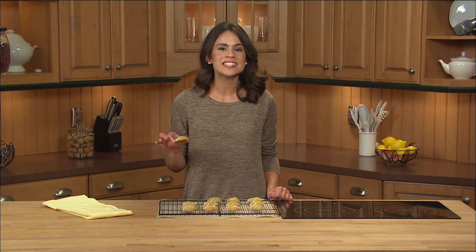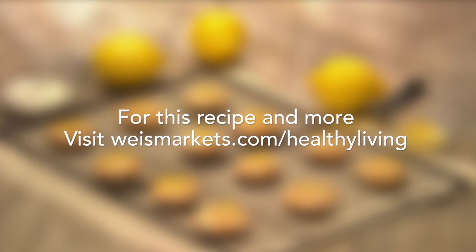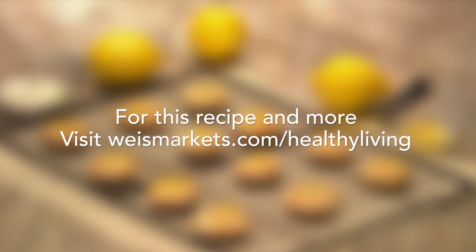These cookies add a simple and fresh twist on classic holiday cookies. Can't wait to dig in! Until next time, visit us at wisemarkets.com/healthy-living for this recipe and more.